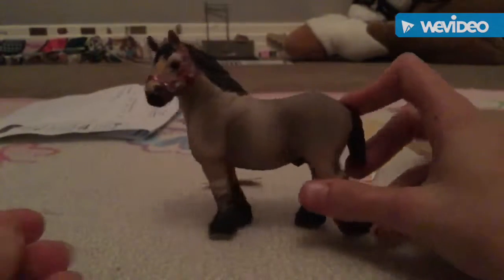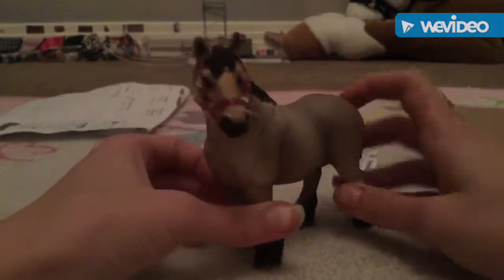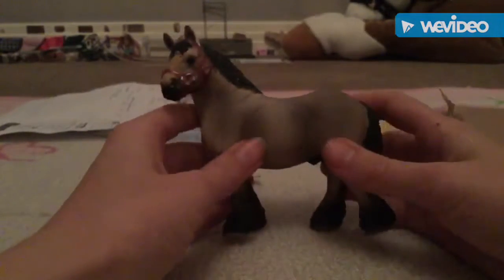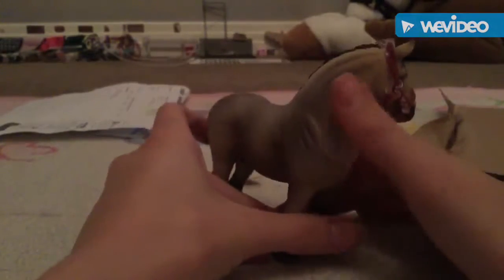So I do have a name for him. His name is gonna be Warrior. That's his name — Warrior. Unless I change it, I might change it, but I probably won't though.